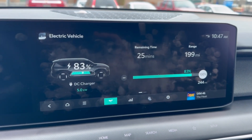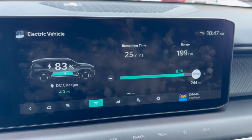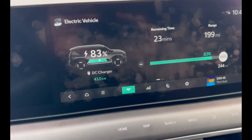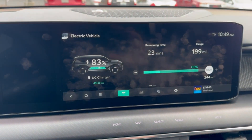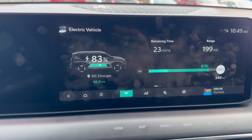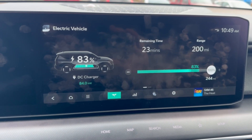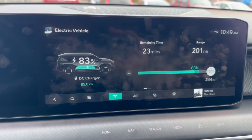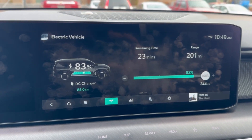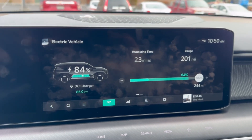At 83% it jumped down to just 4–5 kilowatts — kind of interesting to watch. It was like a little blip that went down, then after about a minute and a half to two minutes it climbed back up. And yes, it settled right back at 85 kilowatts. Glad I could document that — we'll see where it starts tapering off next.